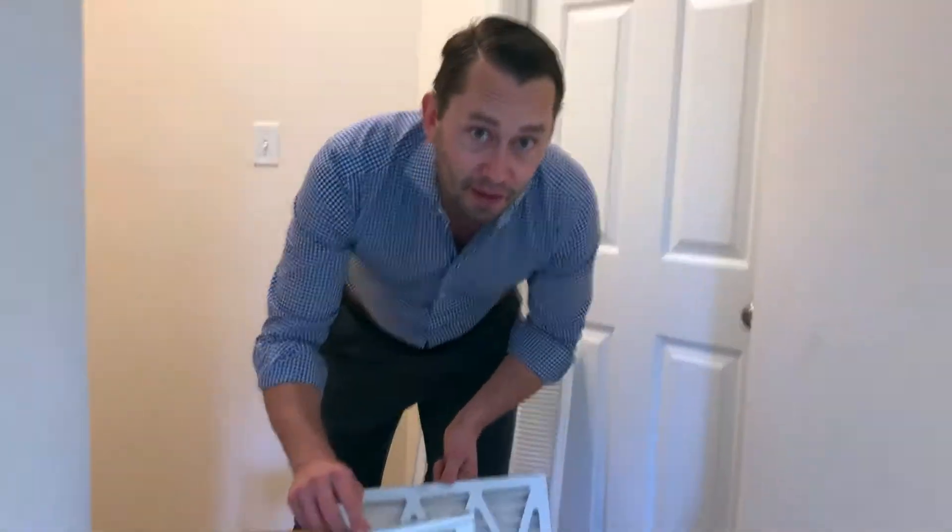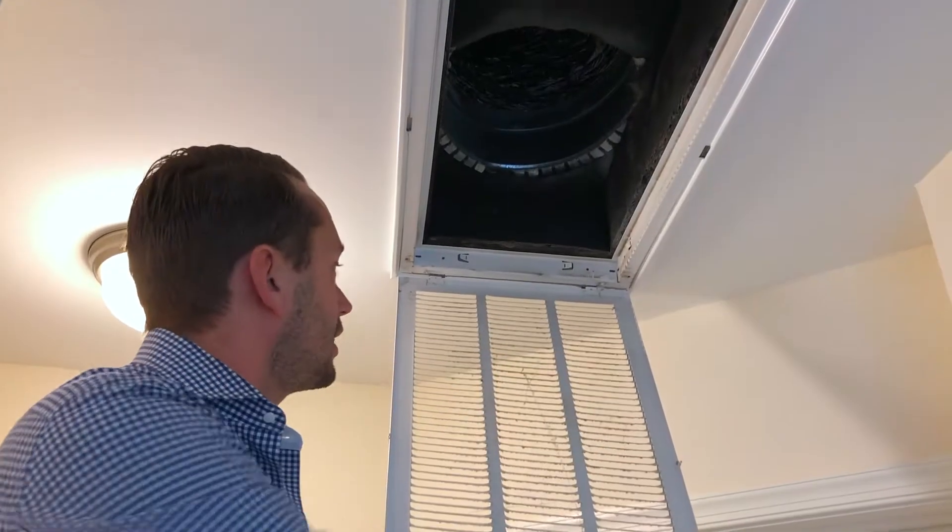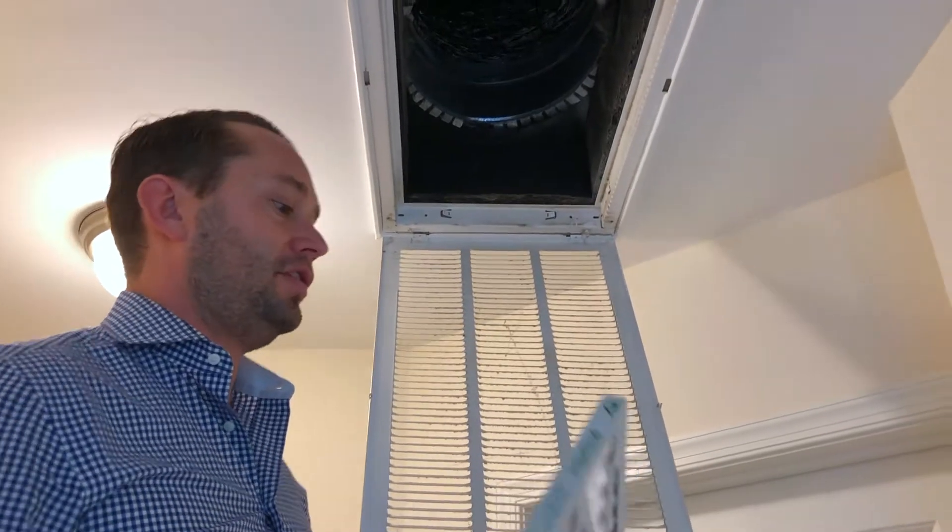That's disgusting. We would be breathing that otherwise. Make sure to go through and clean the vents before you replace the new filter.